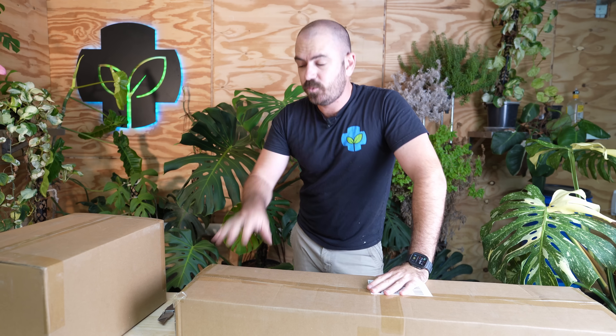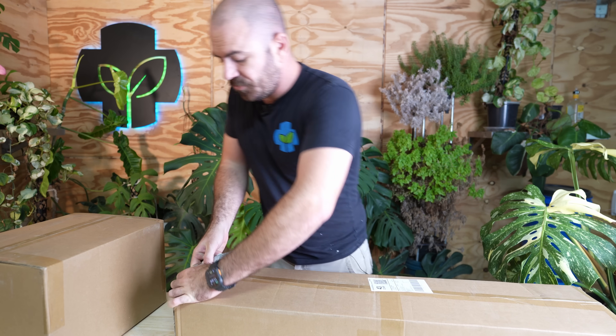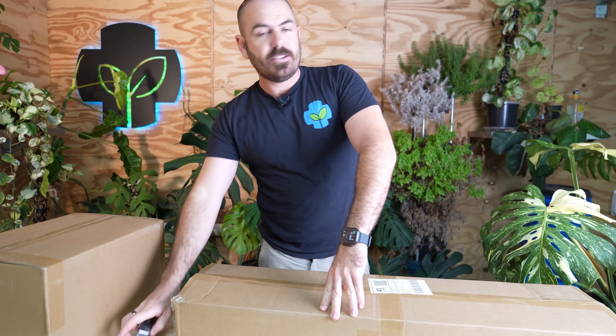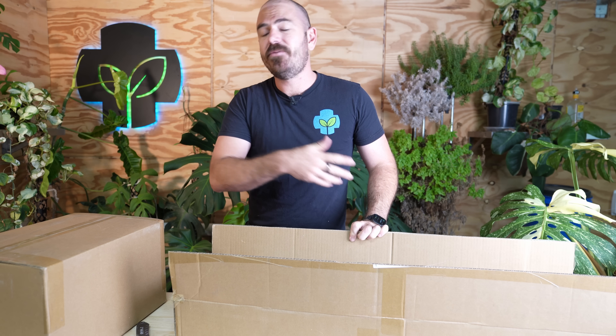This is actually one of two systems that are on the store at the moment. This is the smaller system and I want to try this one out first. I think this one's going to be accessible to more people because it's smaller, cheaper, and can fit into more people's houses.